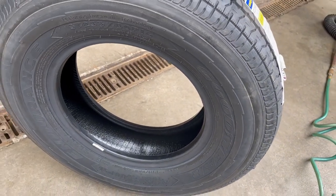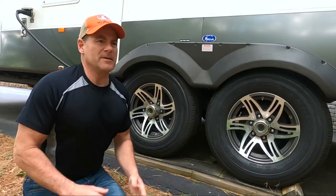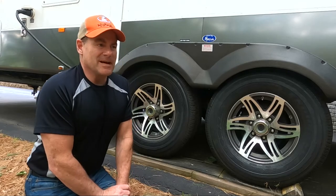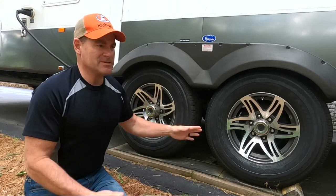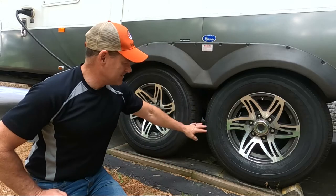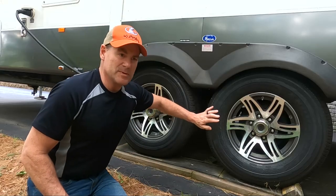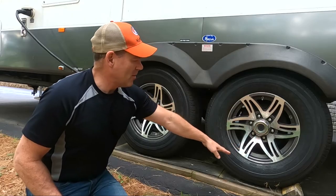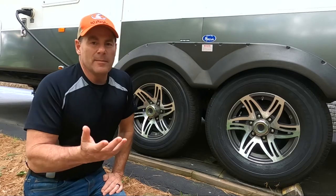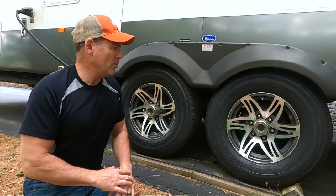They've got a special sidewall called DuraWall. If you're hitting curbs — which we all try to miss but somehow they trip us up from time to time — and when you back up these trailers, they have a tendency to roll on their sides and you get side scuffs, which just breaks things down. Goodyear has done a great job making it super stiff and added more material on the side to prevent damage in that regard. I also talked a little bit about the inner liner, which helps with the overall PSI and the ability to hold air.